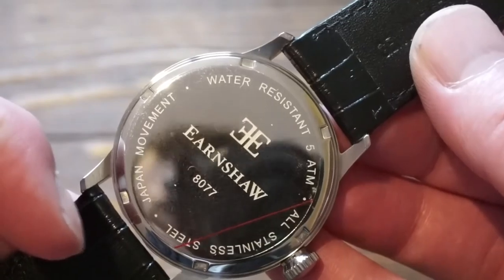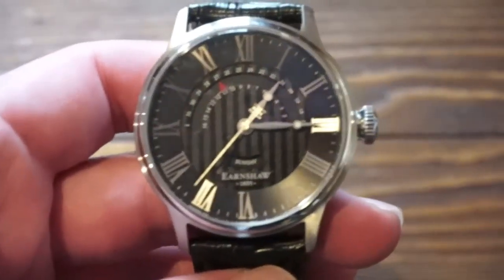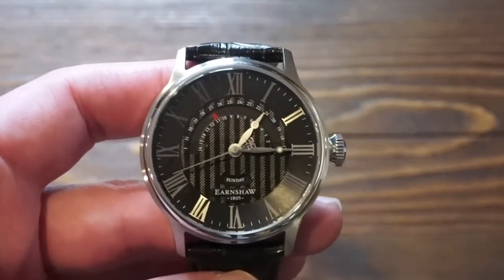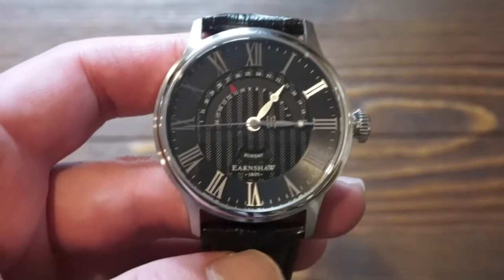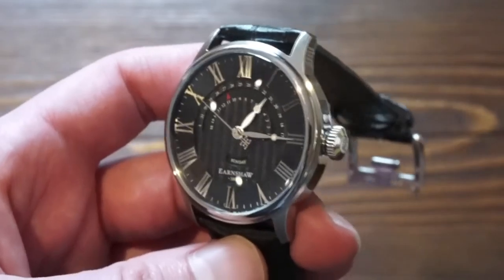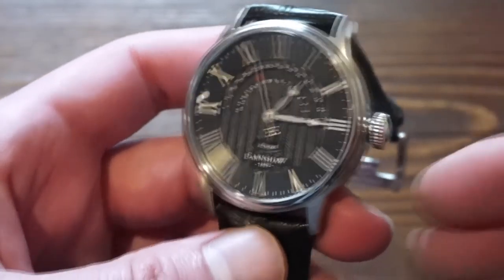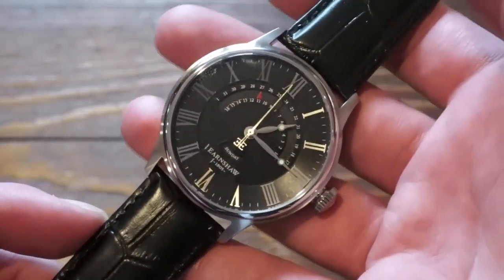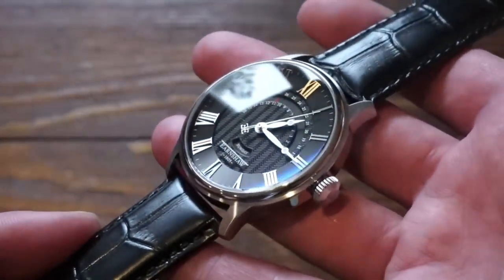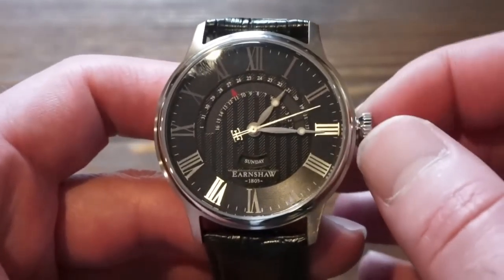The caseback states Japan movement, all stainless steel, Earnshaw, and model number 8077. It's a pretty simple but affordable watch — an affordable dress watch. At 230 pounds minus 30% off, you're looking at a pretty decent price for a well-made and well-finished watch. I like the dimensions and the enlarged crown — the watch certainly looks more expensive than it actually costs, which is a good thing. I like the different shades of blue you sometimes get from these watches, though I'm not sure if they're AR-coated; it doesn't state that on the website.